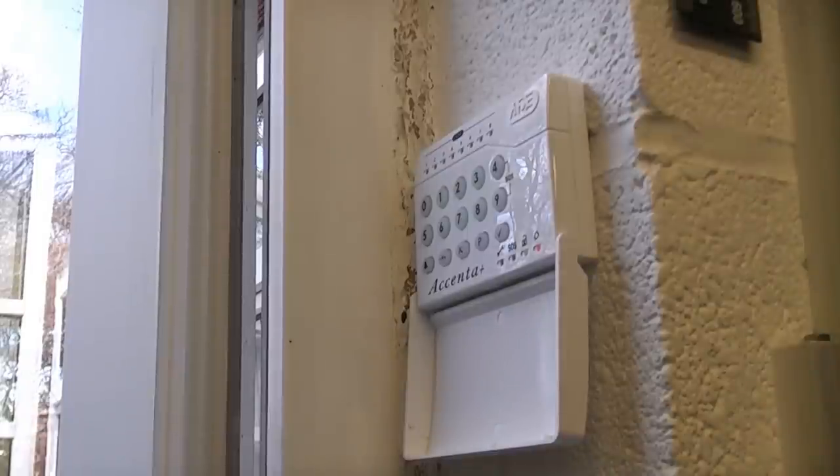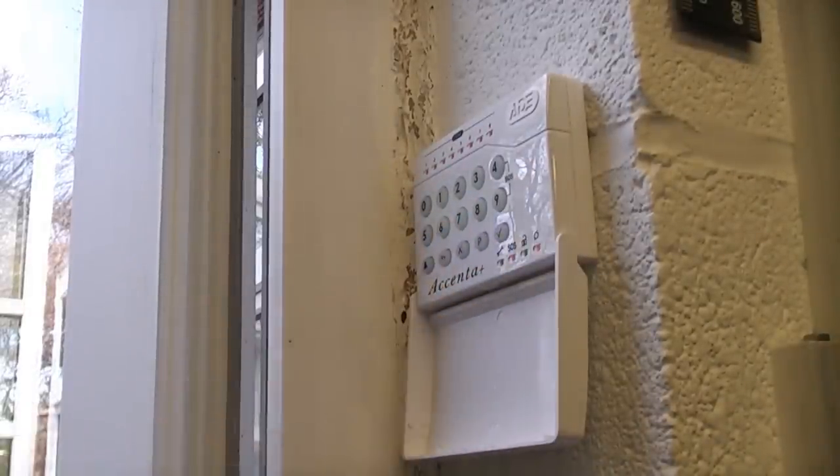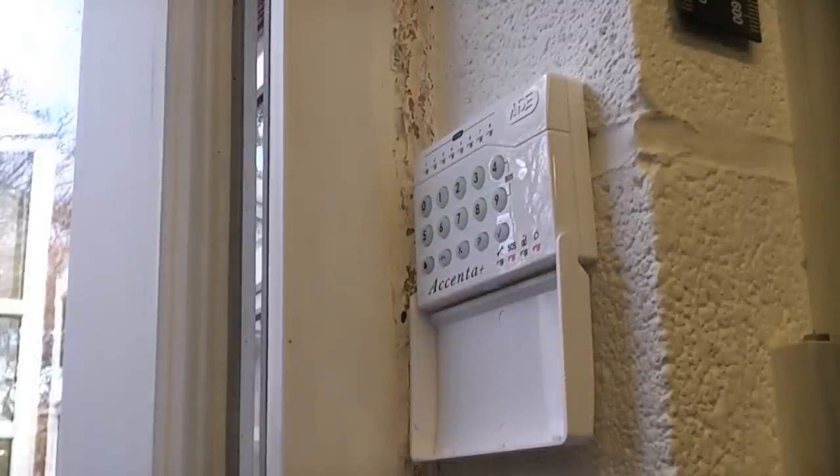I'm now going to enter the engineering mode by pressing P9999. Now the SOS light is lit up, which means we are now in the engineering mode. It's now safe to remove the cover from the panel without it going into the tamper mode.